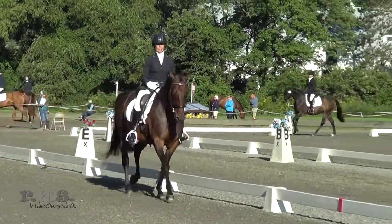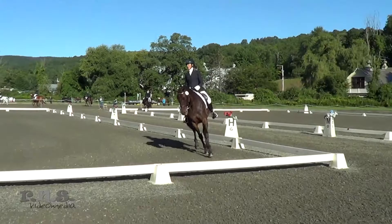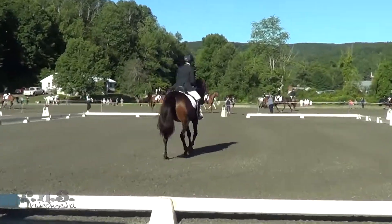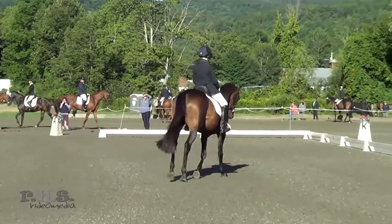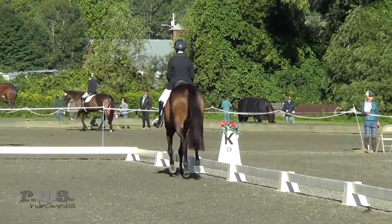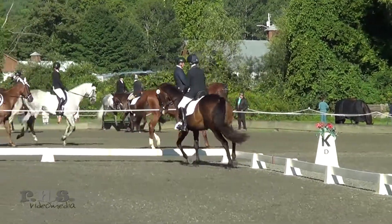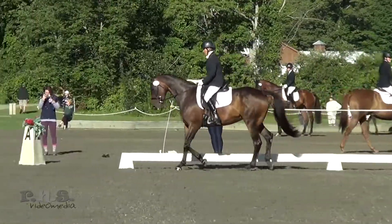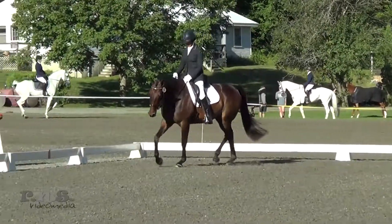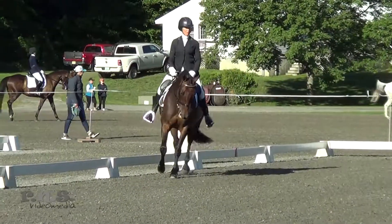Box number five, but leans a bit on inside shoulder. Give her a 7.0. Box number six: a bit tight. 6.5. Box number eight, could have better balance. 7.0.